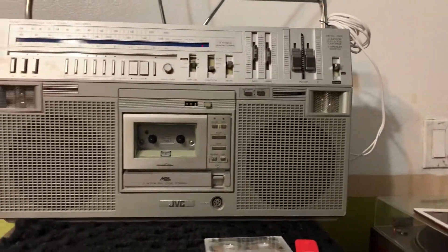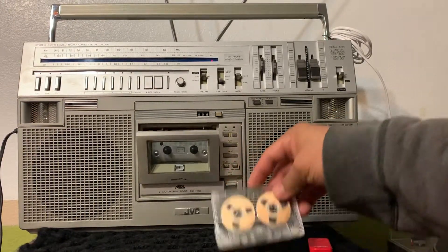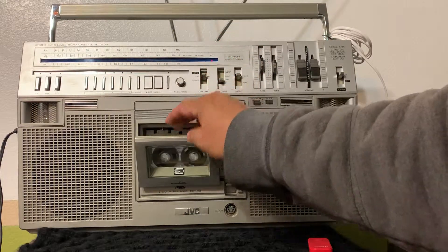Alright, that was the radio. I'm going to show you that the cassette deck is in excellent working condition, and you can find the songs on your favorite cassettes.